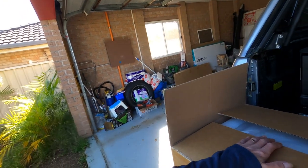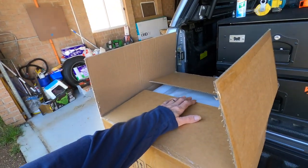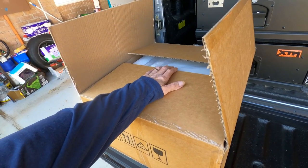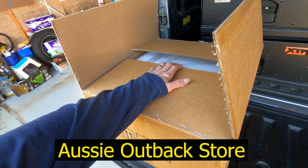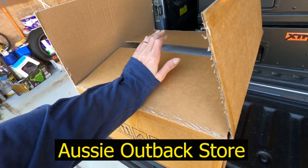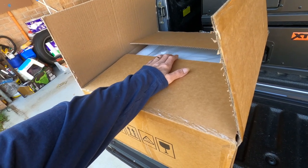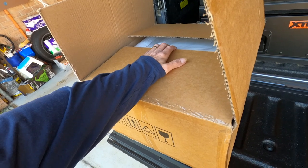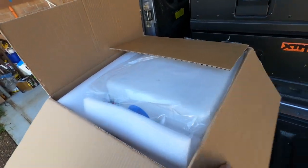G'day guys, welcome to today's Aussie Adventure. Today is diesel heater installed into the caravan. It's sitting behind me in the box here. I haven't pulled it out yet, I've just popped the top. It's a 1 to 5 kilowatt adjustable diesel heater. We ordered it through Aussie Outback Supplies or something like that. I think it was about $270, maybe $250. Let's have a look and see what's in here.